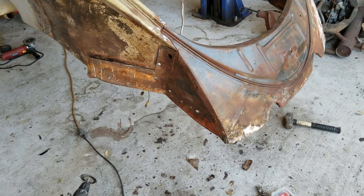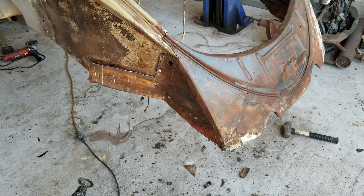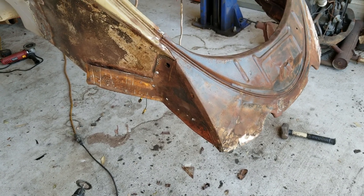So I've determined this lines up. I just kind of laid the deck lid on top of it to check it. But you know, unless the deck lid's already straight, you don't know.